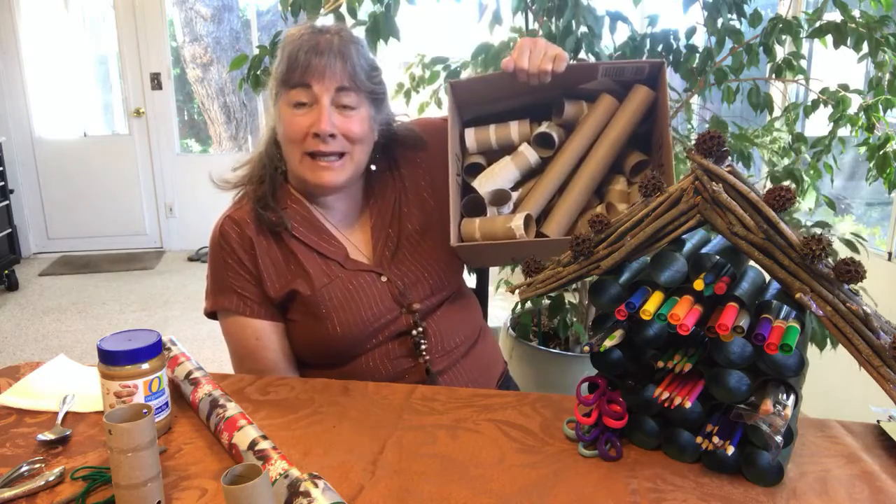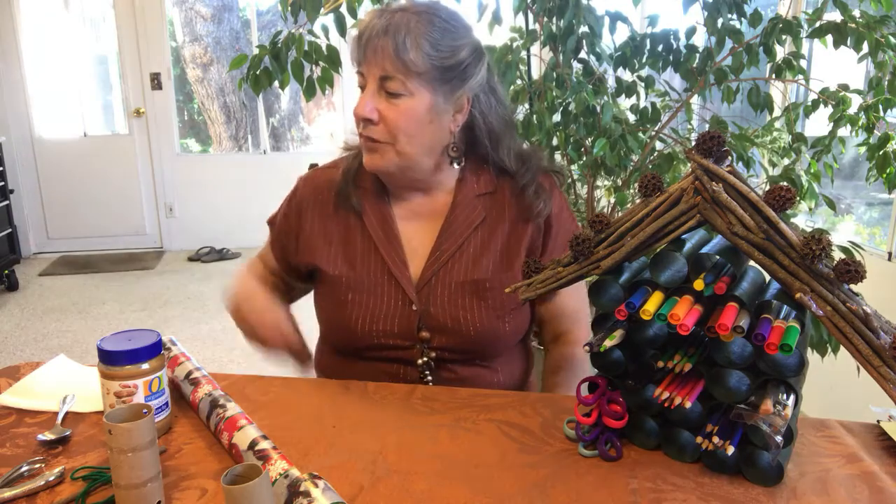Remember that box of rolls I've been collecting from all the neighbors and family and friends? Most of you probably recycle them, hopefully, but if you want to know what you can do with these great rolls, I've got more ideas for you.